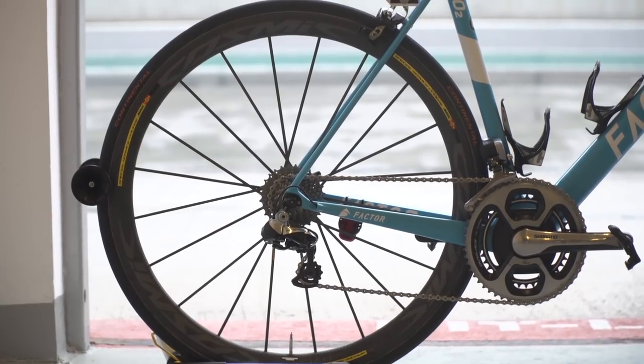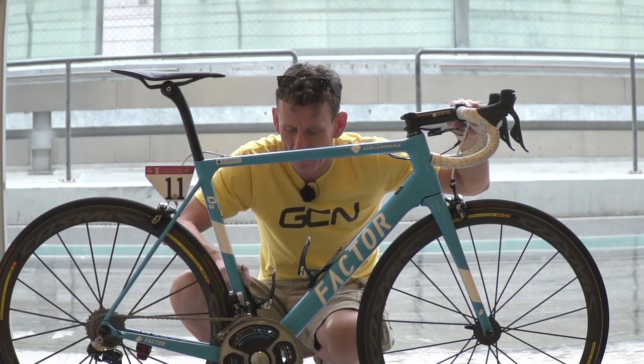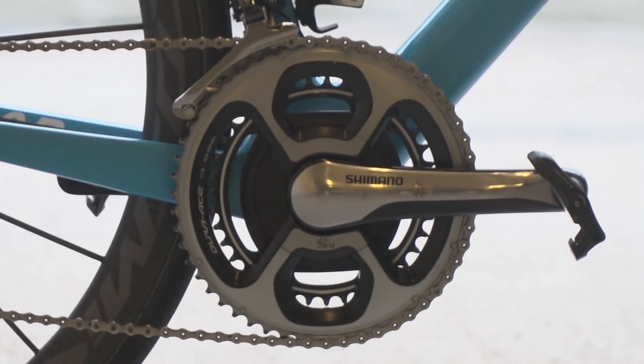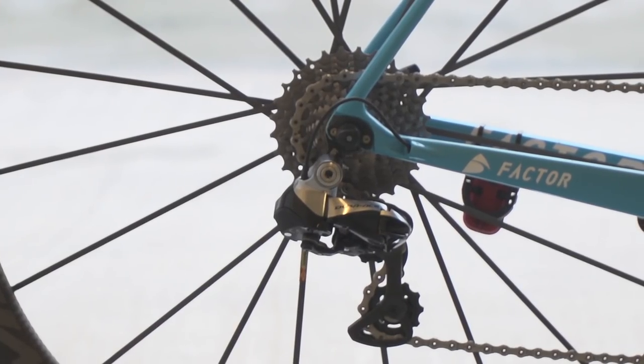Shimano supply the drivetrain and the brakes in the form of Di2 9070. The Dura-Ace chainset has an SRM power metre built in, and Romain Bardet goes for 172.5 millimetre cranks, 53-39 chainrings, and the classic 11-28 cogs at the back.